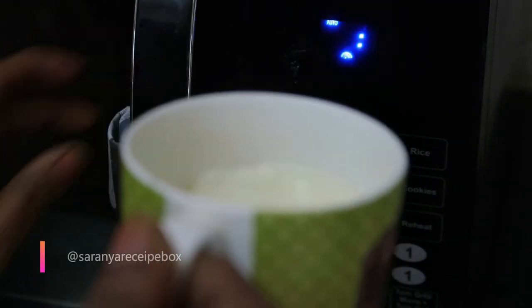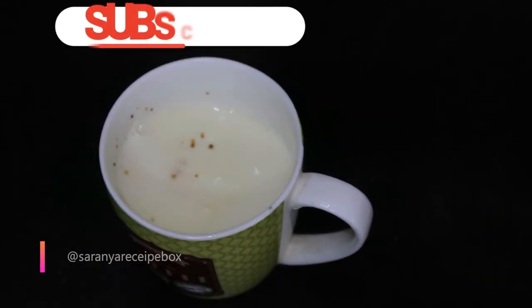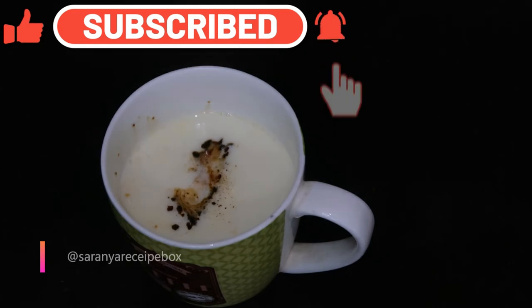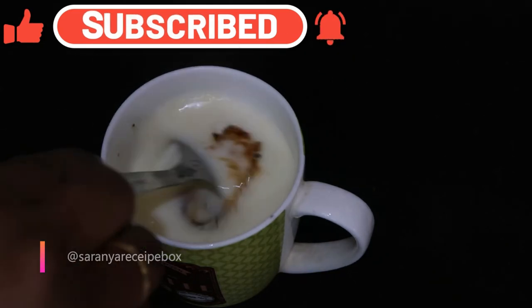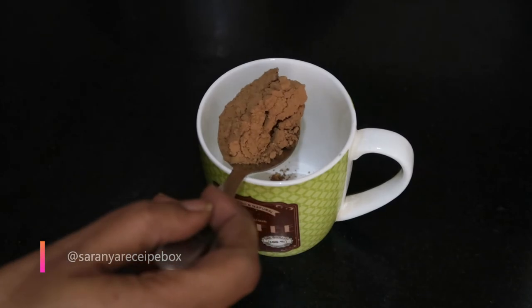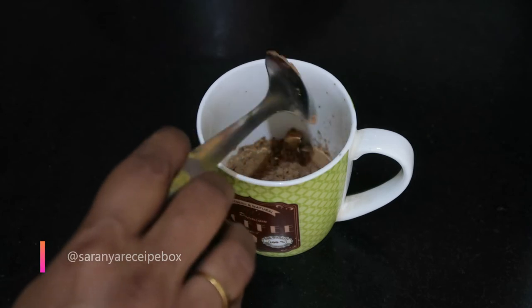One minute is enough to bring the milk to a hot boiling point. Remove the cup. The hot milk is now ready. To prepare the coffee, it's very simple — add a teaspoon of sugar and a teaspoon of instant coffee powder, and give it a nice mix. The super tasty coffee is now ready.